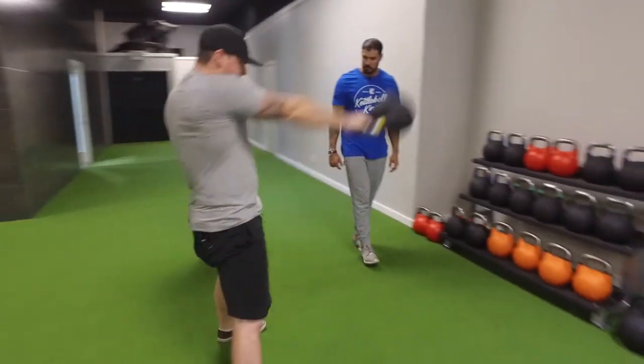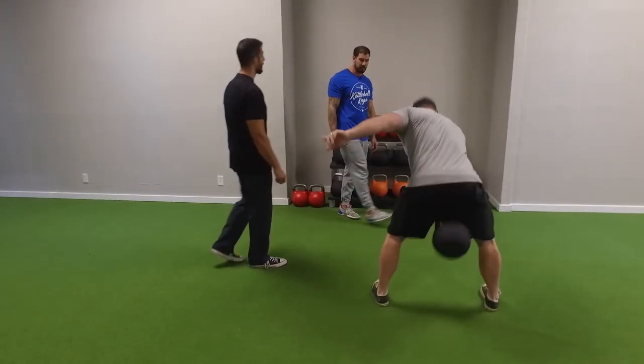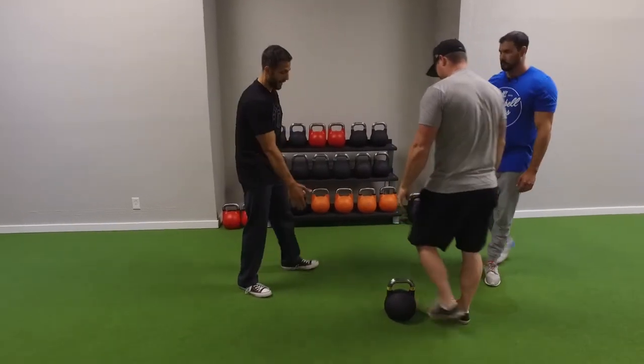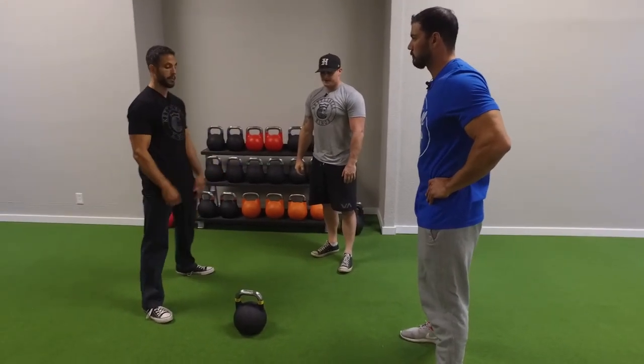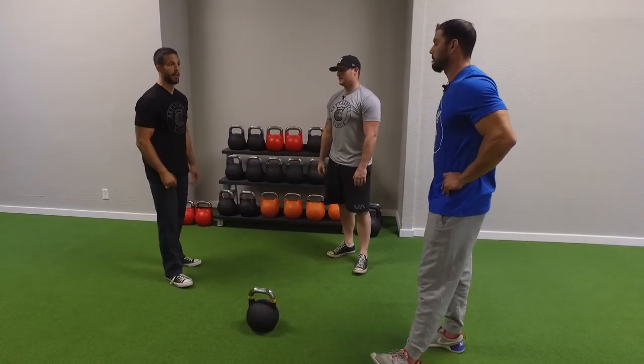When you go from one exercise to the other, you're really going to feel it. Justin really gets into these. So again — staggered stance, start with your row for 10 to 15 reps, then immediately take that same kettlebell and get into your swing for another 10 to 15 reps. Rest, then do the other side. I typically recommend three to four sets of that.